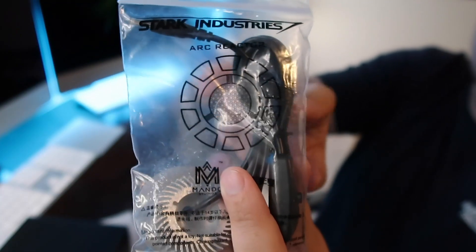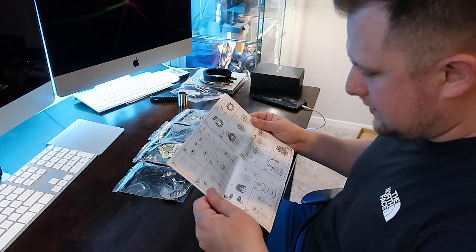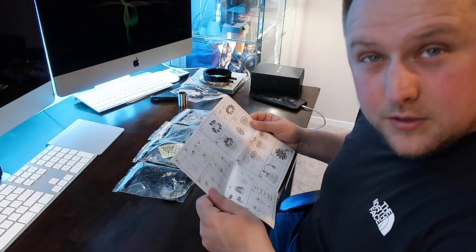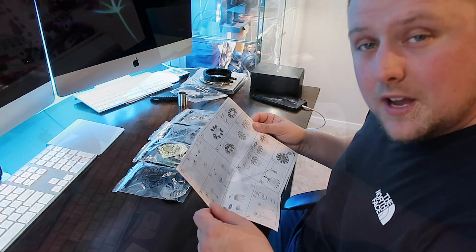You can see some of the parts — this looks like the power plug-in. Now, to build this, because I'm thinking it's going to take me a little while, I'm going to do a time-lapse. I think that would be really cool, and we will start that time-lapse right now.